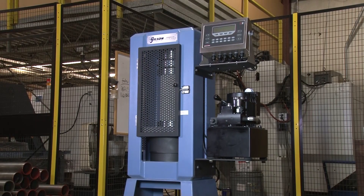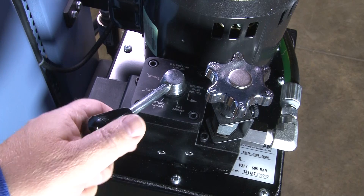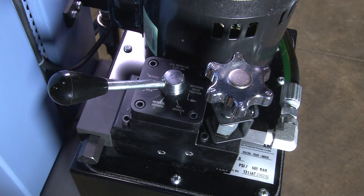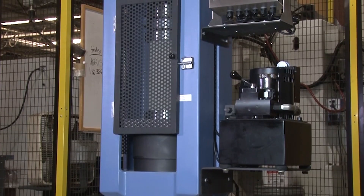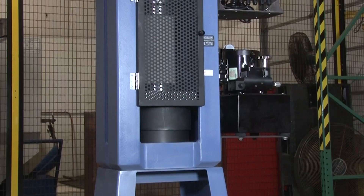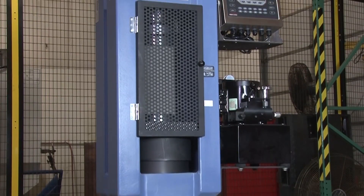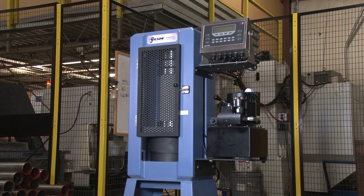Gilson's unique half-horsepower system of the 250 and 300 series runs cooler and offers better load control. All Gilson concrete compression testing machines have a high-pressure safety valve that prevents use beyond maximum machine capacity, as well as a pressure bleed hold within the piston that helps avoid overextension of the ram.